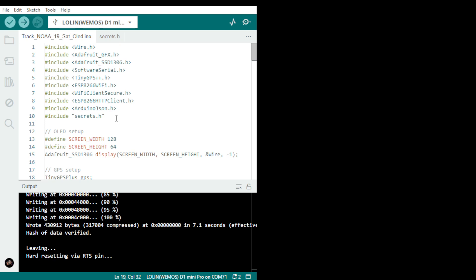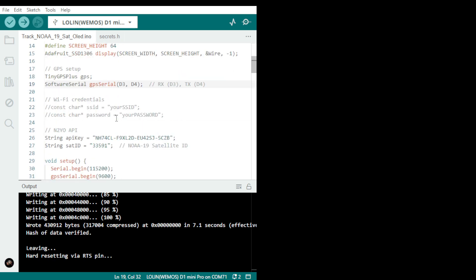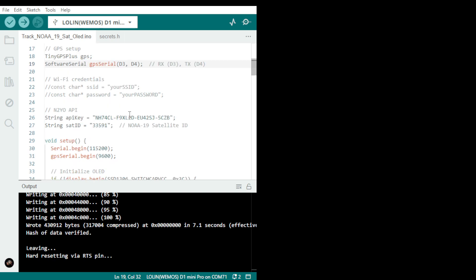This is my secrets file which has my credentials — my password and username. This one is double-quoted because I'm not using it right now, but if you want to use it you unquote it. This is the key, which I'm going to take off because it's my key, and this is the satellite ID — the NOAA ID.